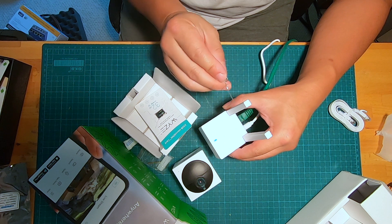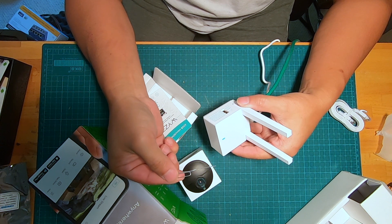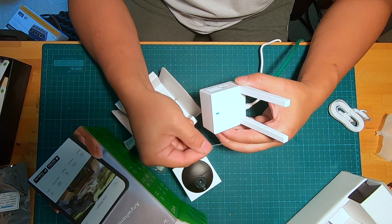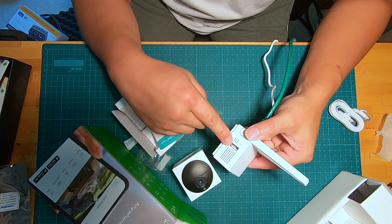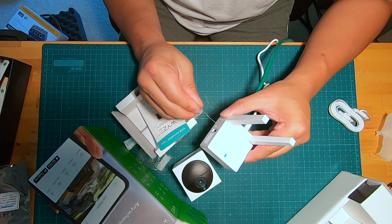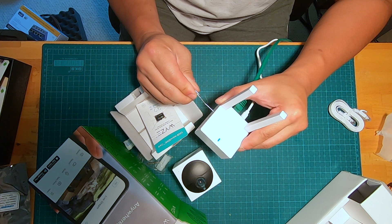I've got the base station plugged in right now and I'm using a paper clip with one leg open — I have plenty of these handy. So you hold the paper clip in your hand, and on the right side of the base station where the USB plug is located, there's also a small hole. You just press on that hole.